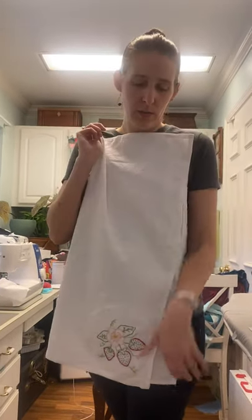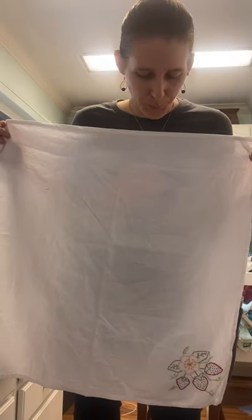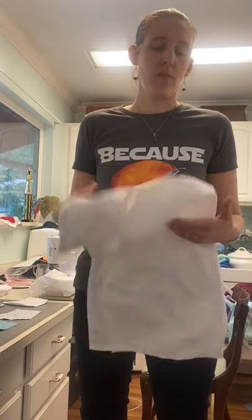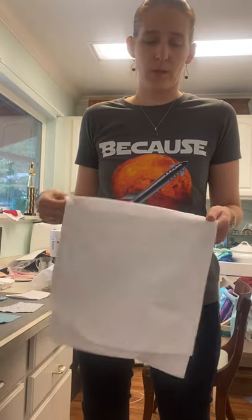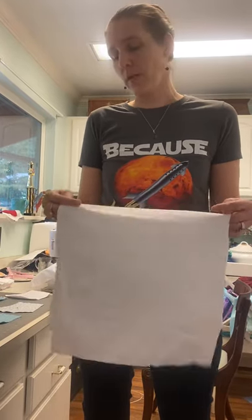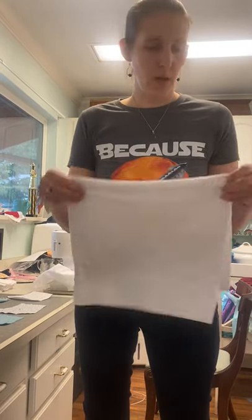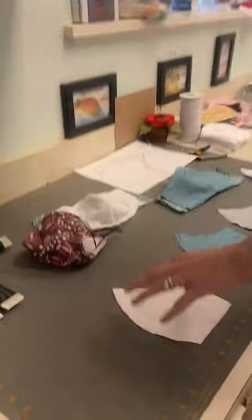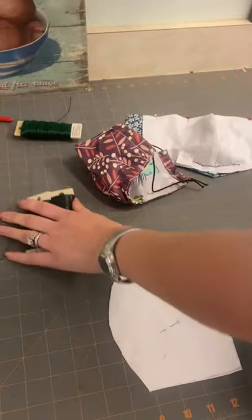Tea towels look like this — a lot of people embroider on them. If you have one in your cupboard that you've never used, that would be ideal. Just make sure it's not beat up, used a bunch of times, or has holes in it — that's not going to be very effective. So this is our lining layer, our tea towel, and we're going to cut out two pieces of it.